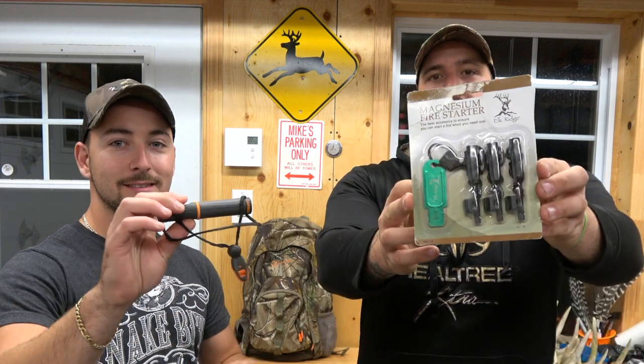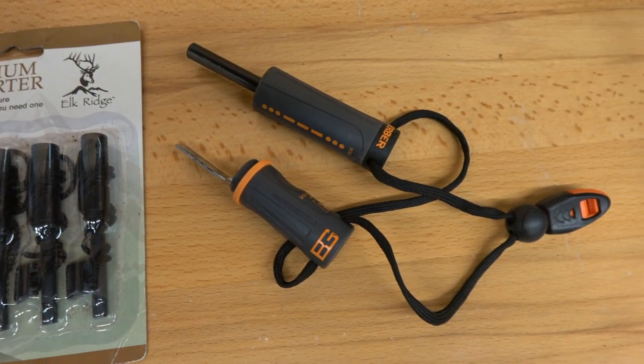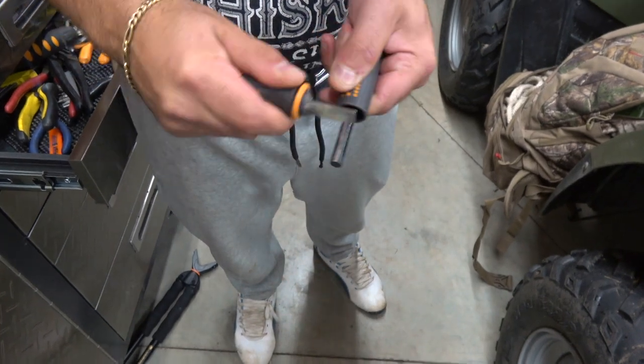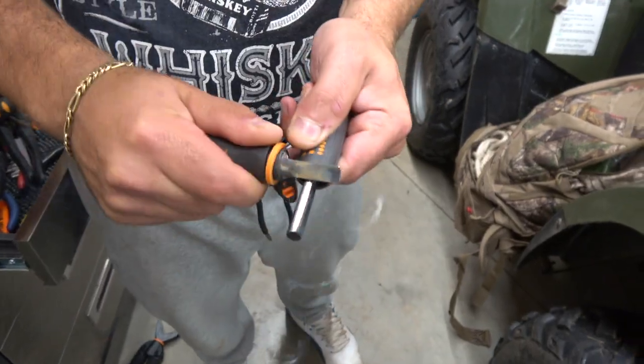Essential number seven: a fire starter of some sort. You never know — if you're stuck out there following blood, your head down tracking your deer, next thing you know you're lost. A fire starter can save your life. Hunker down, stop doing circles, and get back to thinking straight. A personal tip: I always have an emergency Ziploc with a bird's nest in it from shed hunting. I found one a couple years ago — it is so dry. It's just a little tip that could save your life. Better be ready.